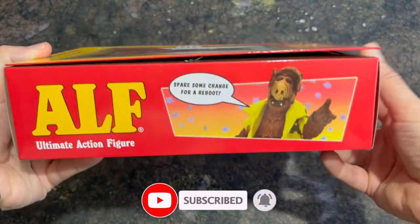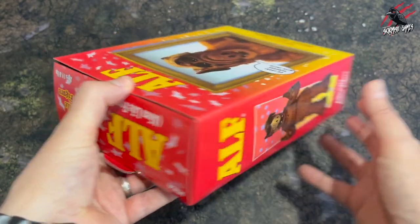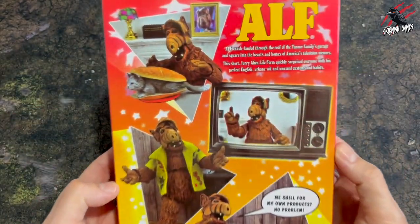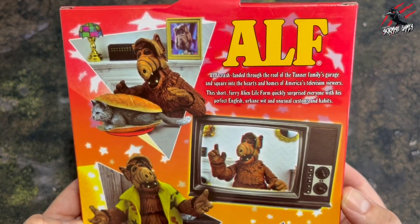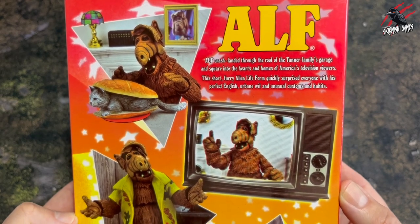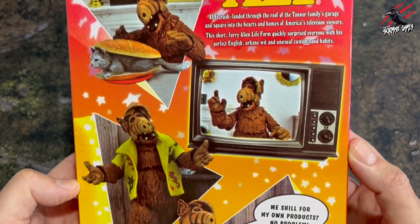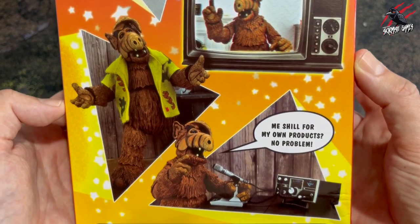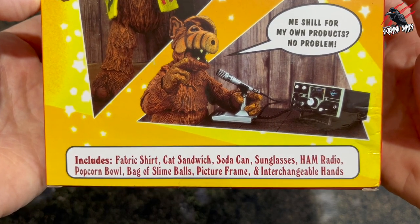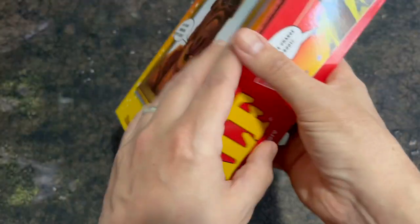This is from a company called NECA. I just bought it on eBay — you can get it in all different places. I'll put a link in the description to Amazon if you want to check it out. On the back you can see everything that's included. If you don't know about ALF, he crash landed through the roof of the Tanner family's garage and into the hearts and homes of America's television viewers — and the UK as well. I was watching this in the UK growing up. You're going to get the shirt, the cat sandwich, soda can, sunglasses, ham radio, popcorn, bag of slime balls, picture frame, and some interchangeable hands.